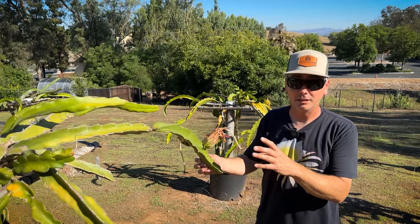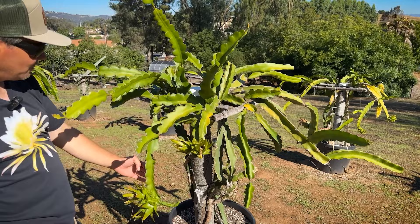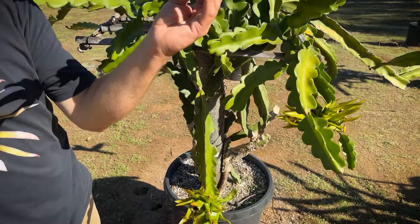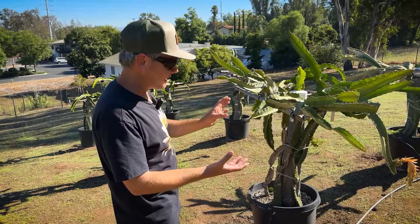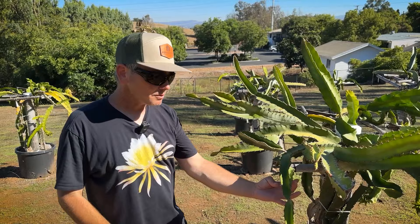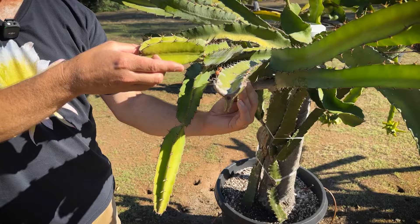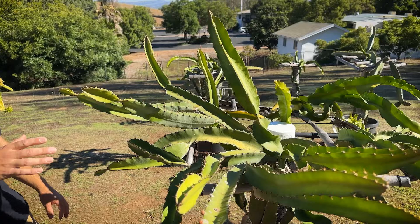On this side I have a no-ID Guatemalan from my friend Peps. It's been really prolific, similar to American Beauty, and doing really well. I really like Guatemalan varieties. This is San Ignacio, probably my favorite of the series besides Caslau. It's similar to Lisa, Sabra, and more — tends to do really well, blooms a little later, so they also have fruit later in the season. A really delicious red-flesh variety.